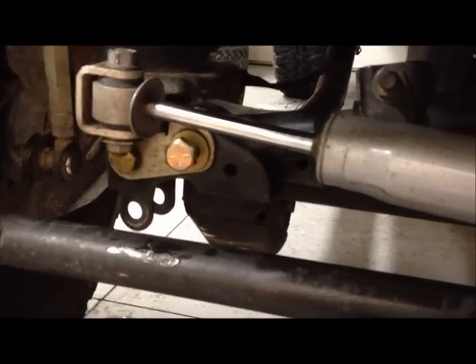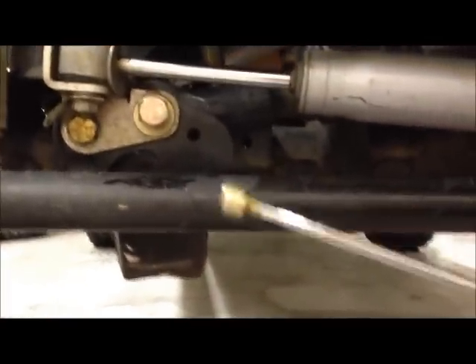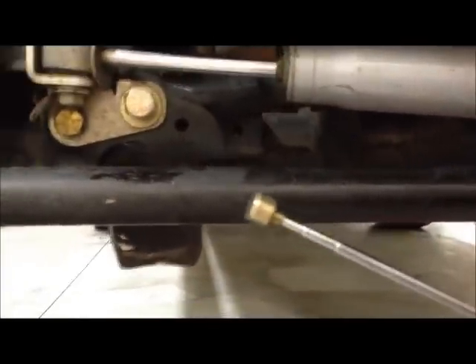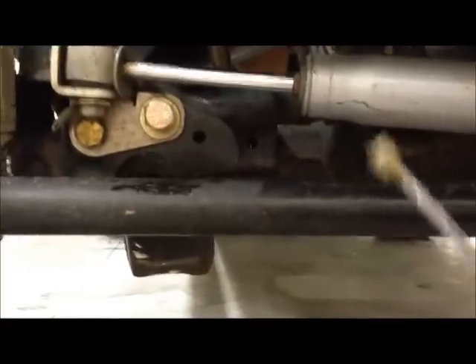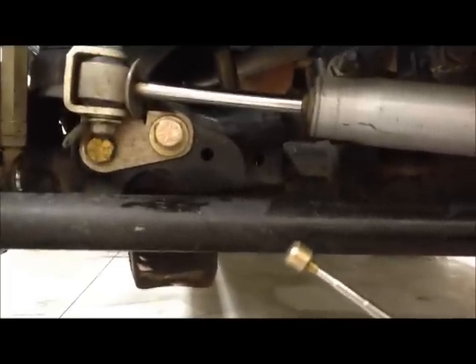I decided to go ahead and use a lock washer with the nut on the backside on both sides, just to make sure that as the suspension cycles, the bolts don't untorque themselves. If you accidentally push the nut in too far, you need to use one of these telescoping magnetic extractor tools so you can reach in there and pull the nut out and put it in the right place. You might even use this to position the nut if you find it hard to get your fingers into the backside.